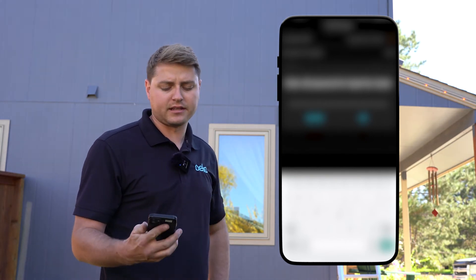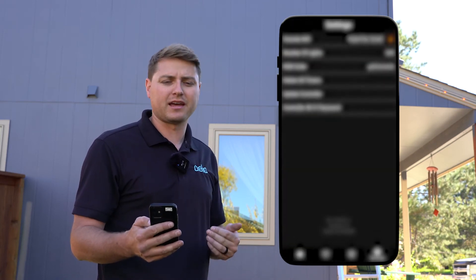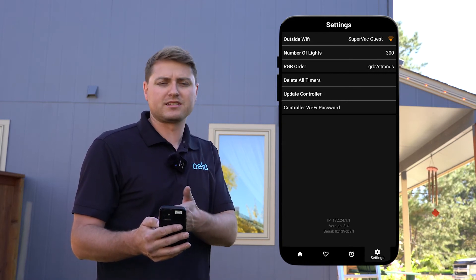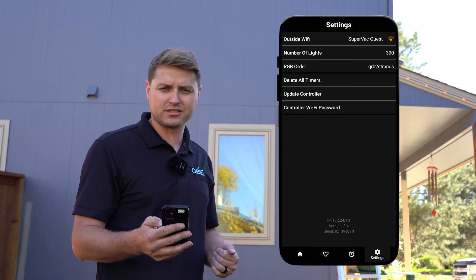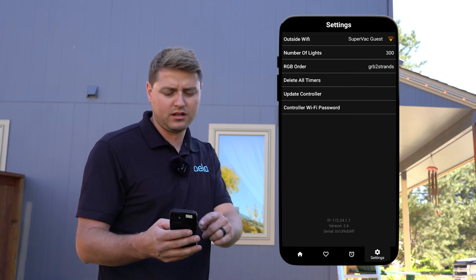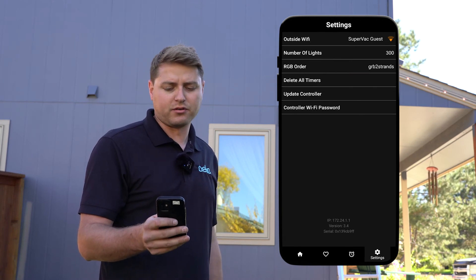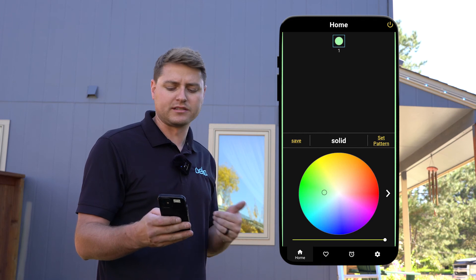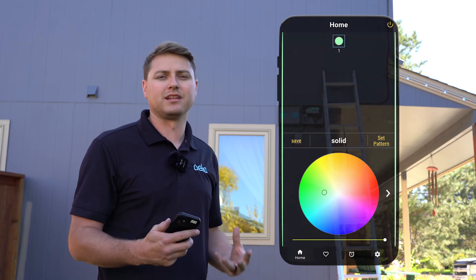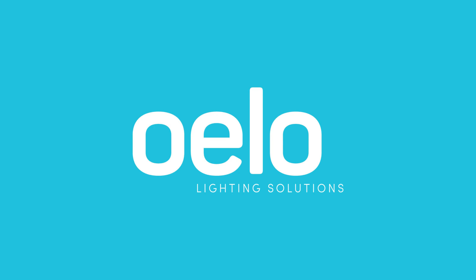Now it's gonna try and connect. As it tries to connect, if it fails for any reason it'll just kick you back out and you'll have to reconnect on that Oello network and start this process again. When it's successful, that's when it's gonna say hey, now you need to change the password to your Oello box. There we go — it was successful. Now we see outside Wi-Fi connected, I have all my programs here, I can change the colors and everything works. Now it can receive updates — if we do any patches for new programs to make the lights dance better, it'll all update automatically. I'll see you in the next one.